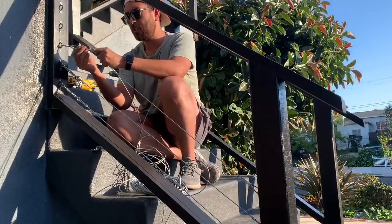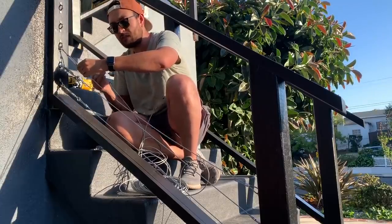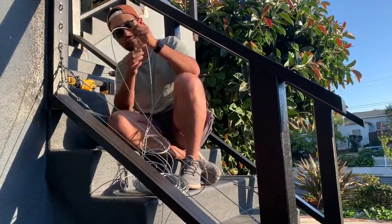Here you're going to decide how much cable you really need. I like to leave a little bit extra, because I'm extra like that. Leave yourself some room for error.